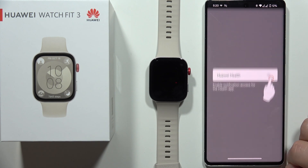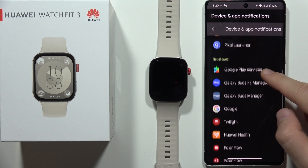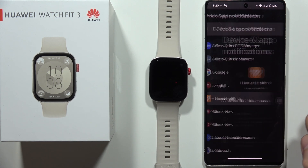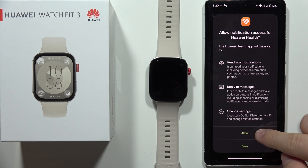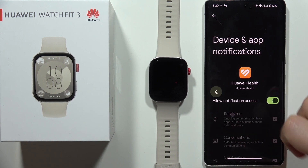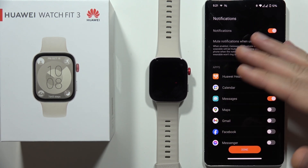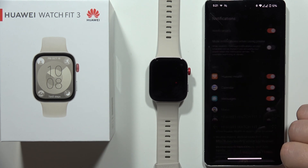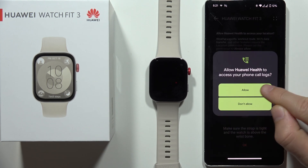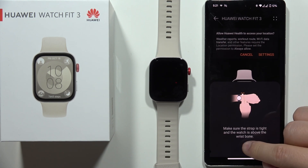Now we can enable the notifications. From this screen, we have to also select the Huawei Health application and click on Allow Notification Access. Click here. Now go back into the previous screen again. And now as you can see, we also enabled the notifications. So now click Done, click OK, accept other permissions. Click OK again.